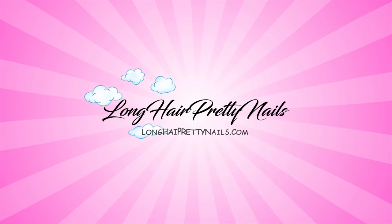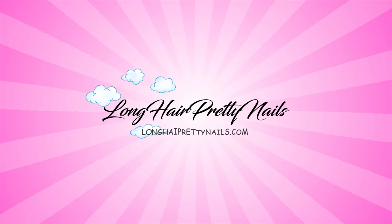This is the outro to the Long Hair Pretty Nail Show!